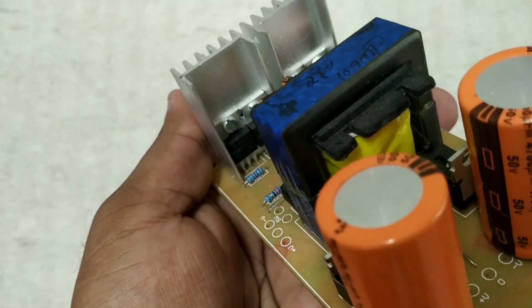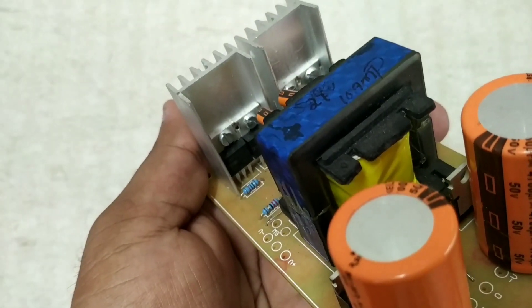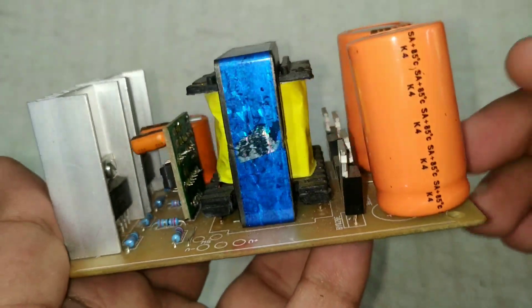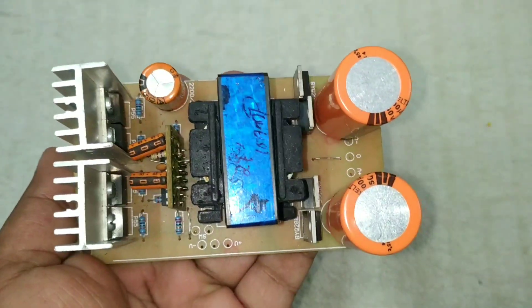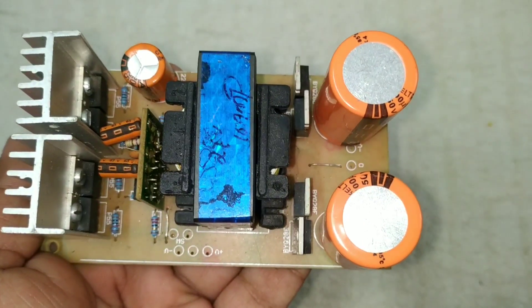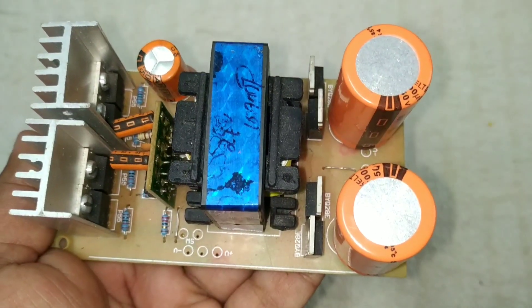It has a lot of quality. This board is built with a 12V supply and a 10A output. This board has been working very well.